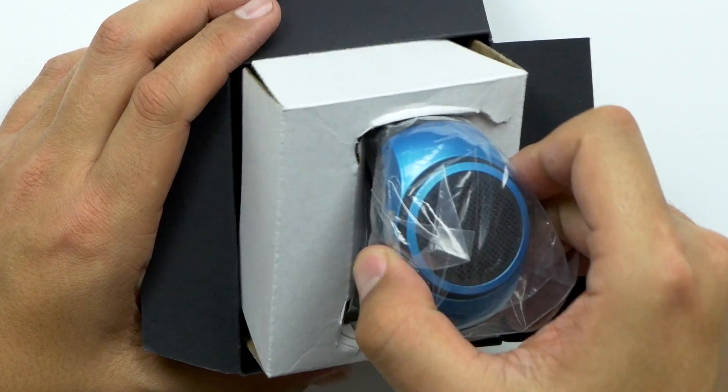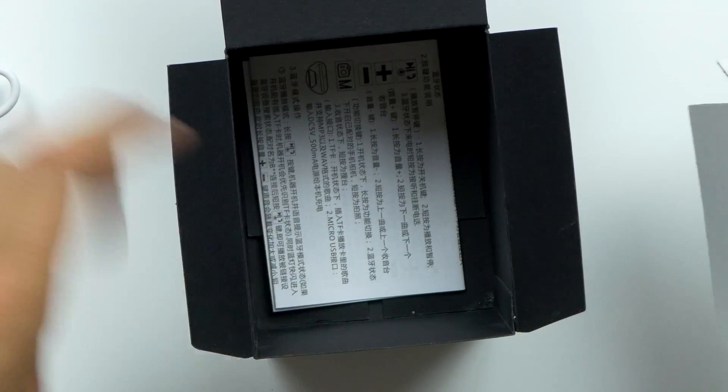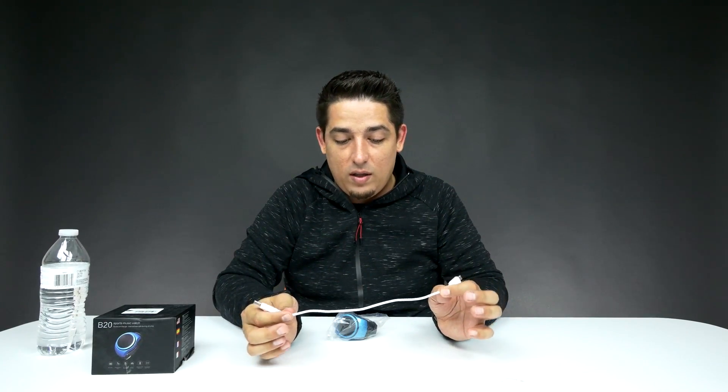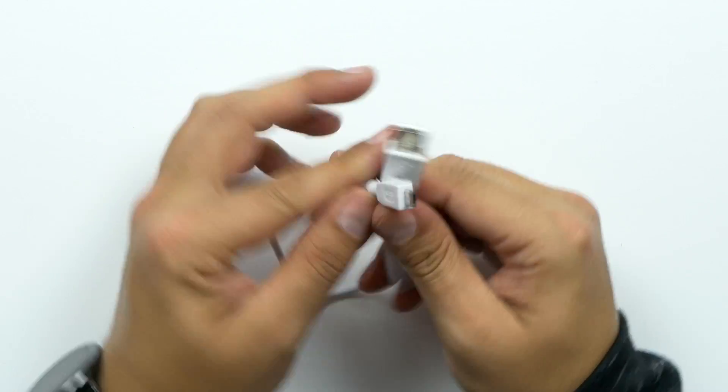It's just a straight up speaker. Obviously everything's in Chinese so not gonna bother with the packaging. It does charge off of USB so it's got a very small, like 6 inch, USB to micro USB cable. And then the watch itself.